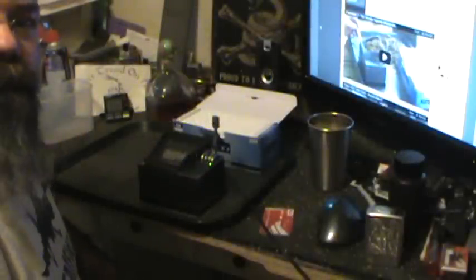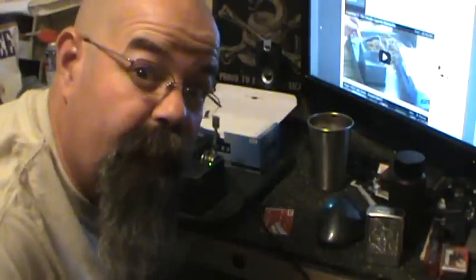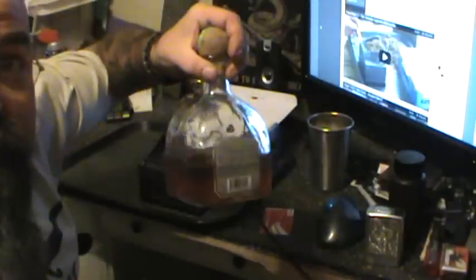All right y'all, what's going on? We're going to test out the Powermatic 2 and see how many smokes can a smoke maker make if a smoke maker is making smokes — say that three times in a row.